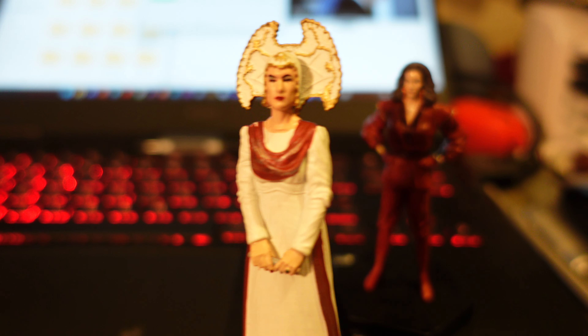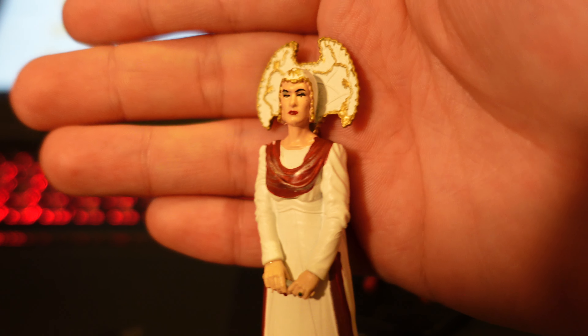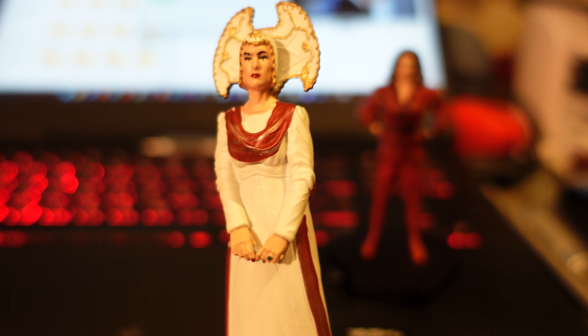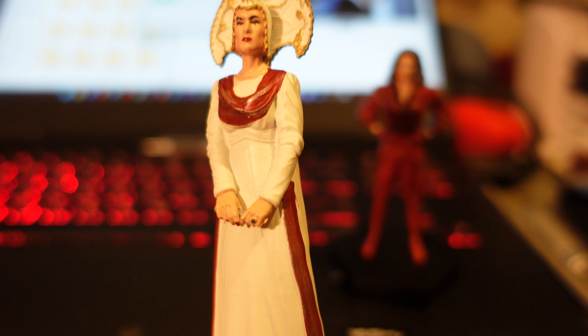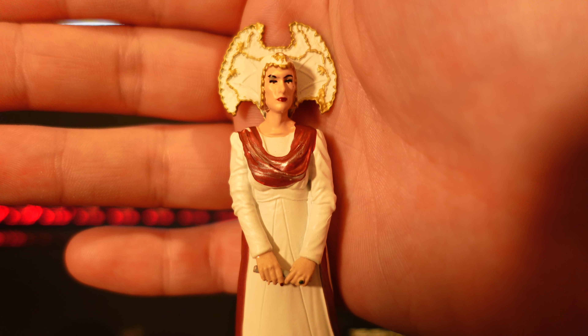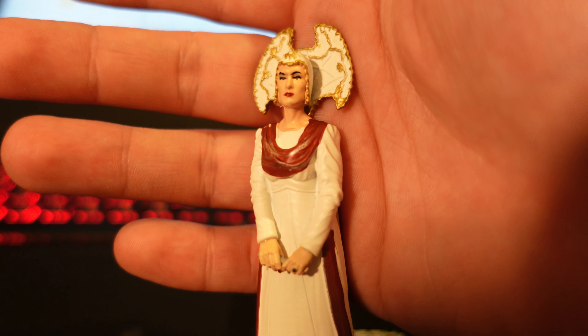I might be able to scrape that paint off, or worst case use a permanent marker to black it out. It's an interesting choice to pair these two together — it would make more sense to pair the Inquisitor with the Valeyard or the Sixth Doctor or whoever, to be honest. Pairing it with the Rani side is a bit of a random choice, but still, it's nice enough.